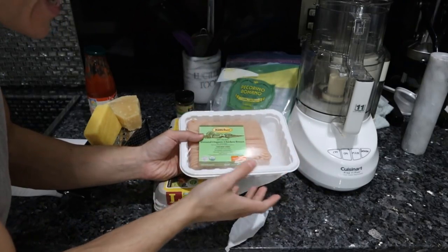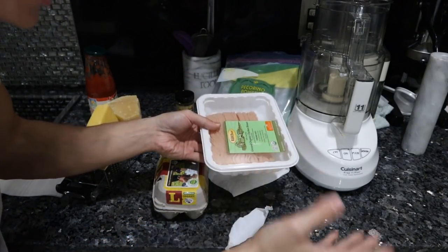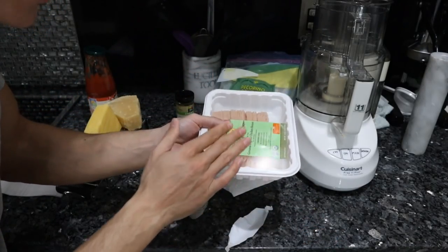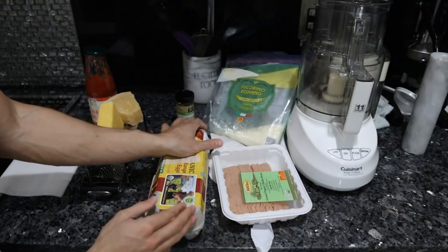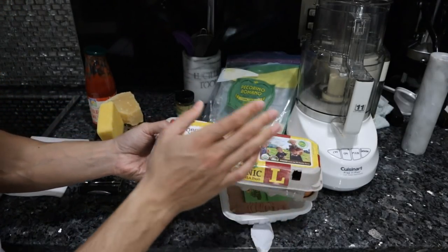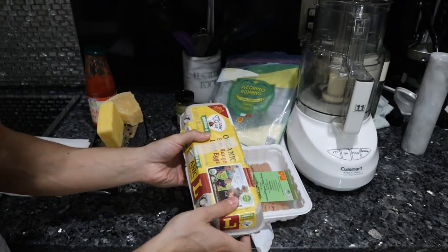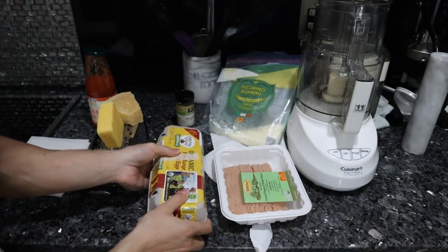This pizza actually tastes like chicken parmesan. If you used beef it might taste like a cheeseburger; use pork, I'm not sure what it's going to taste like. I'm using chicken because it's very mild and we just need to blend one egg in it. If you only have access to supermarket eggs, I would go organic omega-3 eggs. These might even be better than pasture-raised eggs, but if you can go to a local farm and get this stuff, that is your best bet.